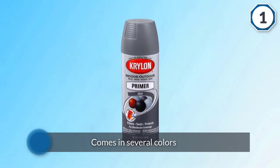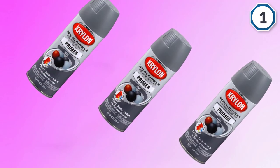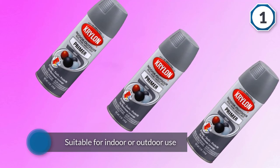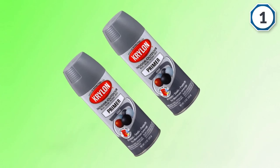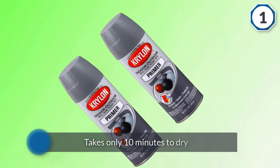The Krylon Color Master Paint Plus Primer is a two-in-one product that comes in several colors and is suitable for indoor or outdoor use. Perhaps the best part is this primer takes only 10 minutes to dry. The quality of the paint is good and its adhesion is second to none.